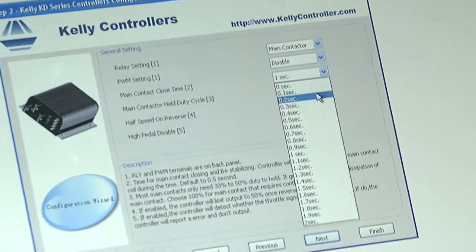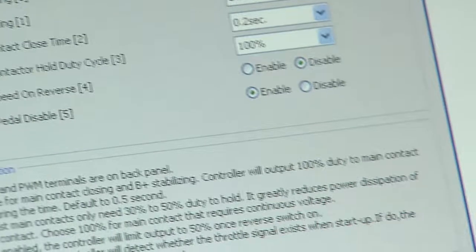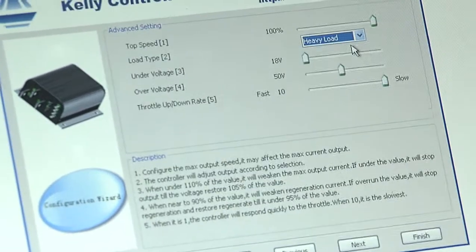Contact to close time — I want that quite quick, so we'll have that at 0.2 seconds. I'll disable any of the reverse functions, and low type.